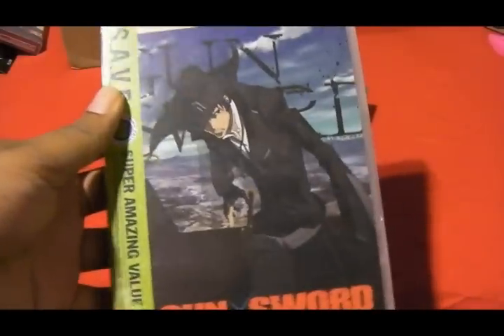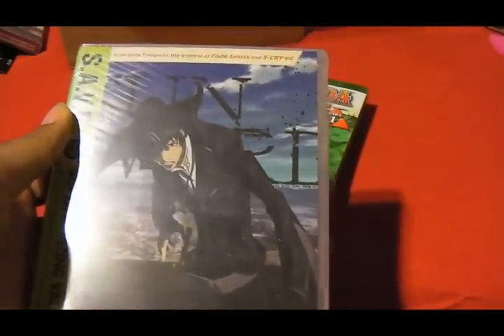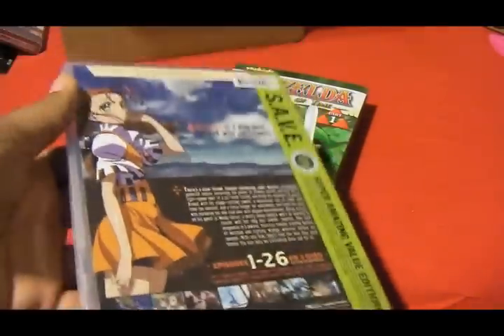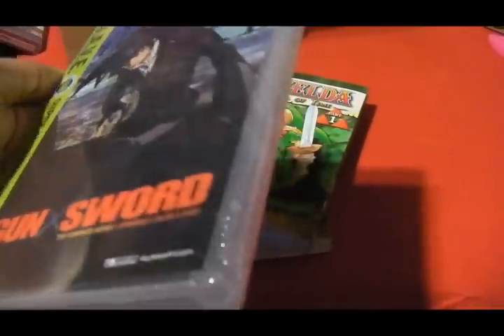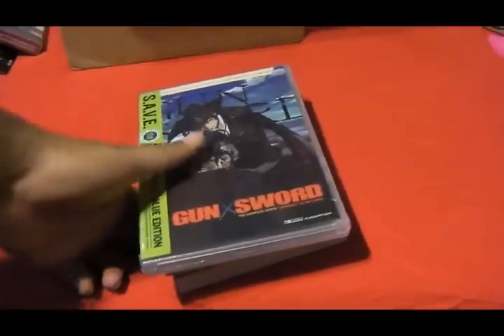Next we have Gun X Sword — or Gun Sword, I'm not sure how you say it. But this is one of my favorite anime out of all the ones I've seen. It's just epic. It's a mech anime, and I hate mech anime so much, but I love this one. Something about mech anime just annoys me — like, hey, we're in giant robots fighting in space, that's awesome, but can you fight in real life though? I'd rather see that more, and I'm not really into the whole space thing.